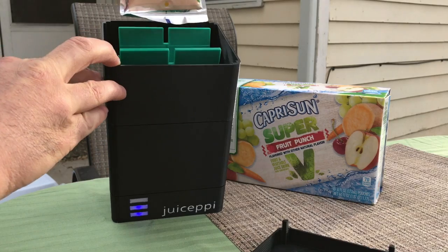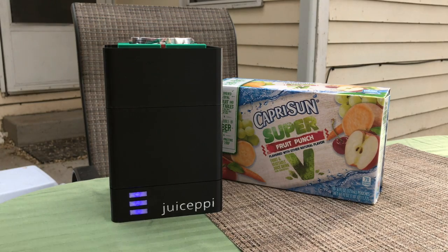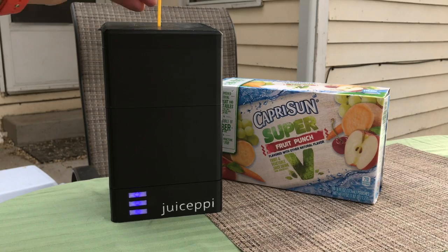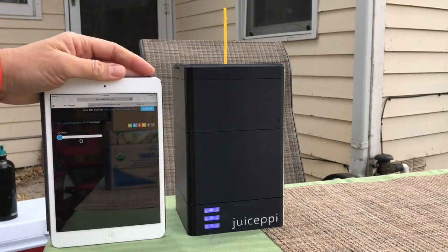Finally, we'll insert our juice pouch in the top between the pressing mechanism with the LED lid up — we're ready to go. We'll put the lid back on Giuseppe, insert the straw through the top to make sure to puncture the pouch. We then open our handy app, available on iOS, Android, and on the web.